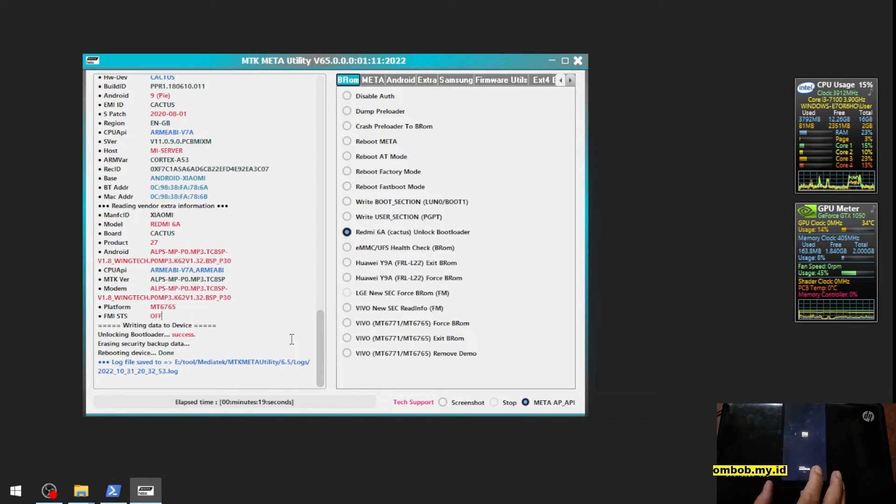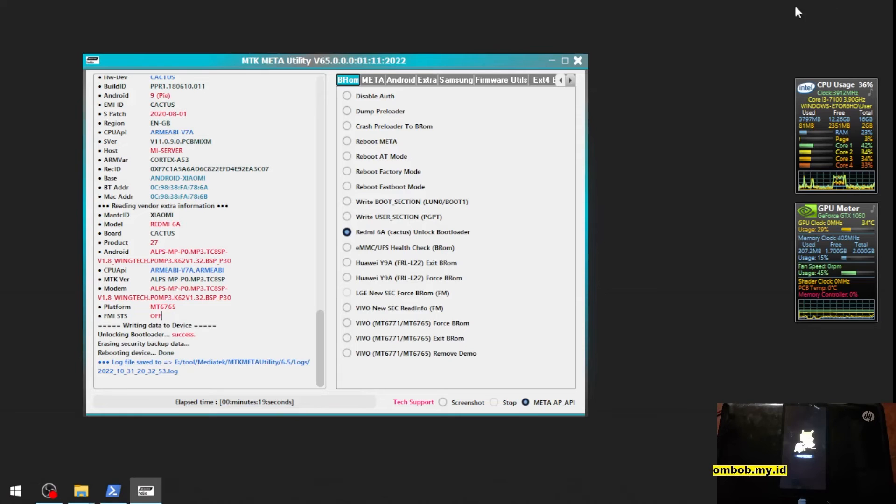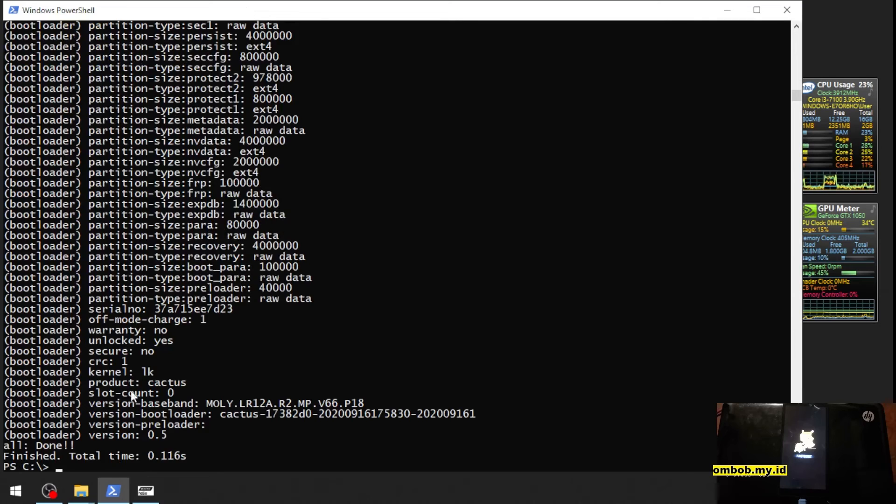The phone has been unlocked. I will force the phone to boot into fastboot mode — press volume up and the power button — because we want to see the bootloader status. Let's open PowerShell. This is our serial number. Let's check the bootloader status — unlock: yes. That means we have successfully unlocked our phone.